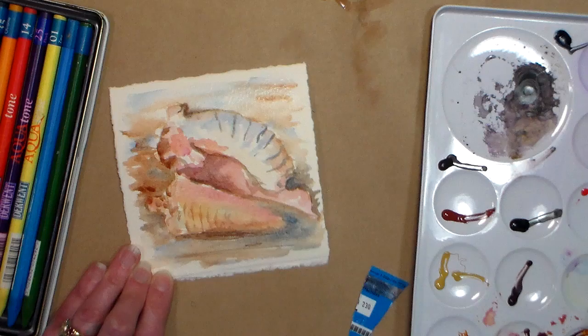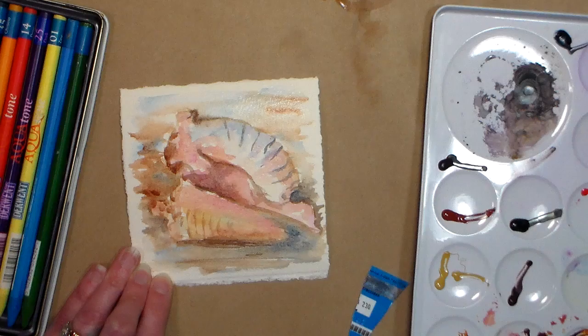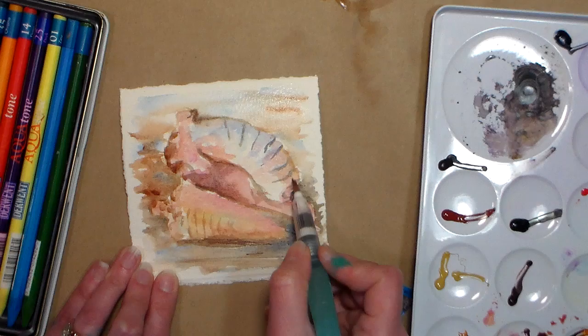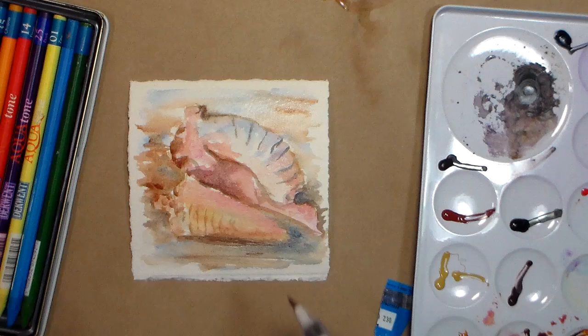I think I'm gonna need to let it dry and then go back in with final details. It's Saturday morning — I've got to go to the grocery store. I absolutely cannot put it off; I have to get some concessions to donate for the kids' play tonight. So let's let this dry — I'm just gonna hit it with the heat gun, we'll come back and add the finishing touches.